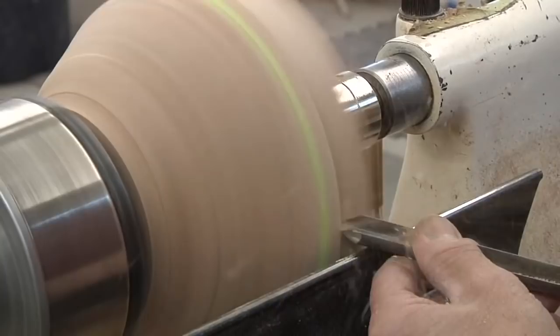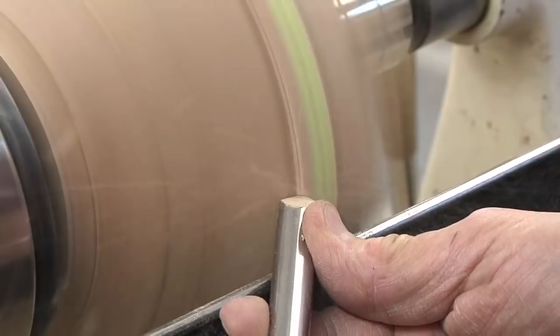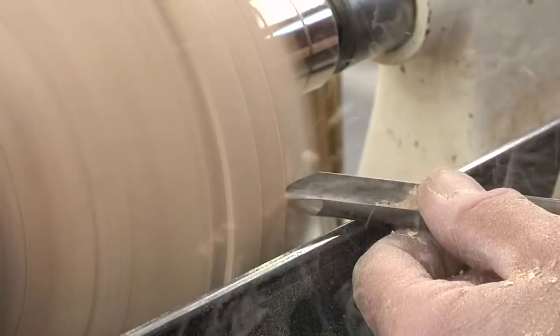For natural edge bowls, always cut from the outside in so as not to damage the edge. The point tool is great for defining bands and beads. Here I begin with the flute open, maintaining bevel contact, and close the flute as I meet the band.